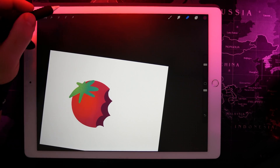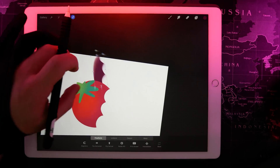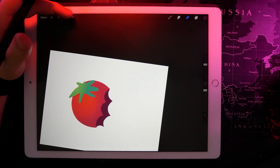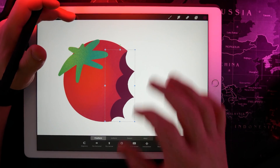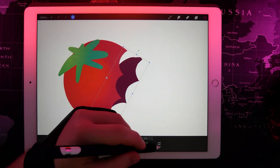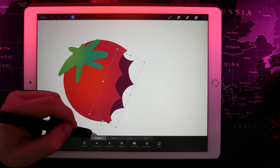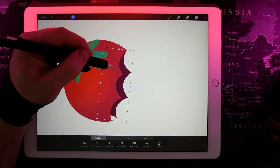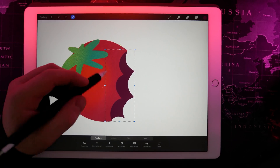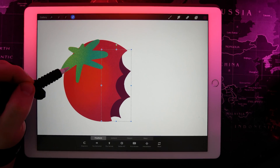The bite doesn't look like it's into the tomato too much, so I'm going to use the selection tool we mentioned earlier. Tapping that puts a bounding box around your current layer and you can pinch, zoom, and rotate to move it around. If you want to move the canvas whilst in this view you can hold your selection tool and then pinch and zoom to rotate the canvas. You can click and drag to move things, rotate, and flip horizontally or vertically — all the standard tools you'd find in other design software. Tapping either side shifts things by one pixel, which is quite nice.